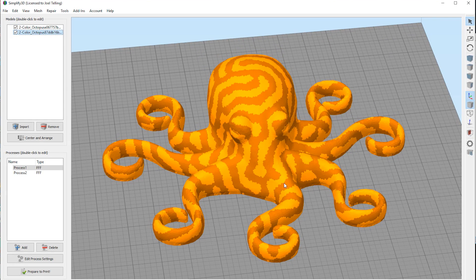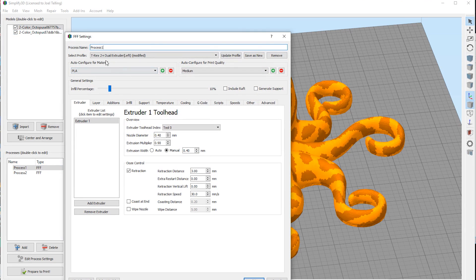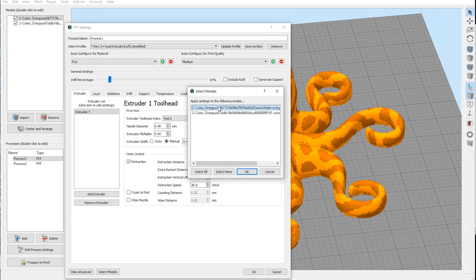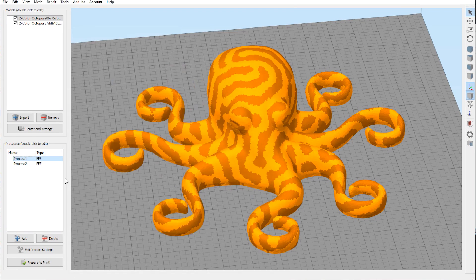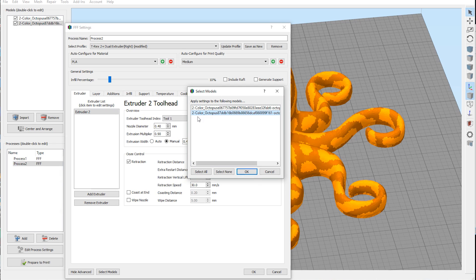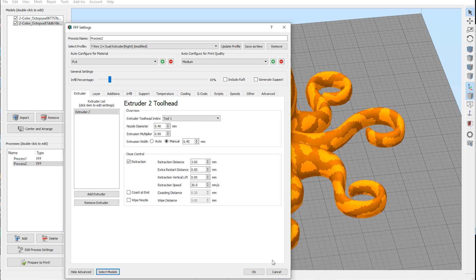Here's what's interesting: the Sigma uses a single profile and has the dual settings built in, whereas the FormBot actually uses the left and right extruders as separate profiles. So here's process one — it's using the left extruder profile, and if I go to select models, it's using the top one. Process two is using the right extruder profile and is assigned to the bottom model.